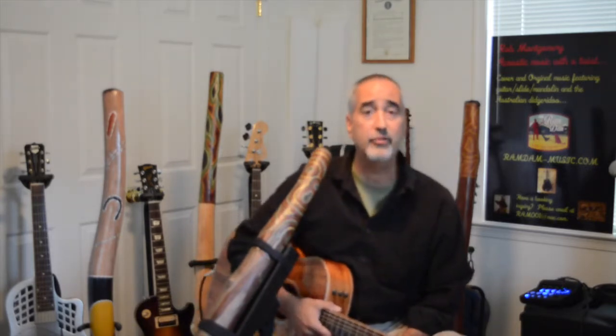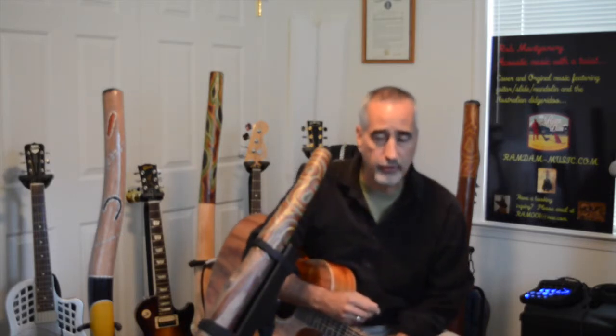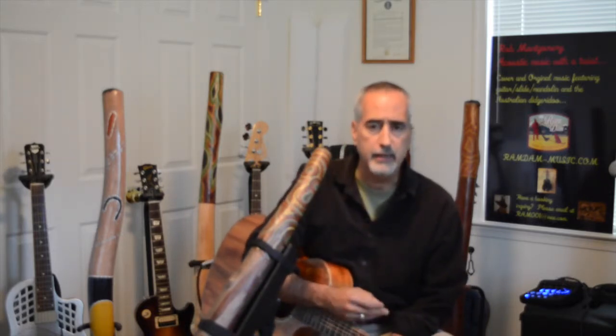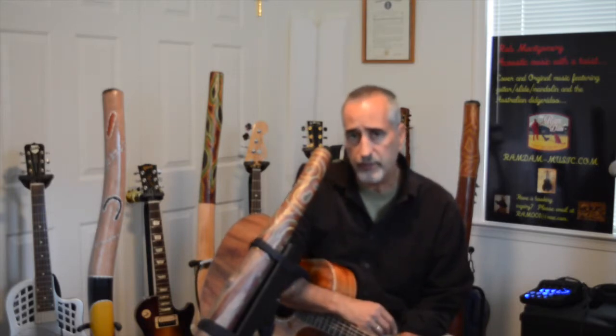Welcome back to Ram Dan Didge and Guitar. My name's Rob. Today's lesson is geared towards the guitarist again, and probably intermediate or beginner level, because I'm talking about doing the didge with guitar together.